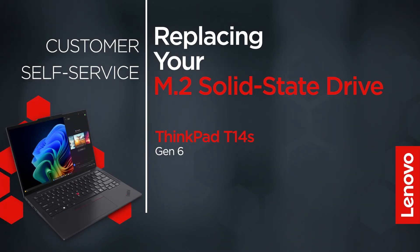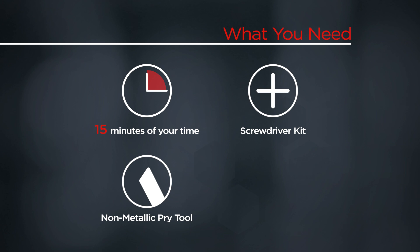This video will show you how to replace the M.2 solid-state drive in your ThinkPad. The process in this video will work for the ThinkPad T14S Gen 6. You will need a screwdriver kit, a non-metallic pry tool, and 15 minutes of your time.